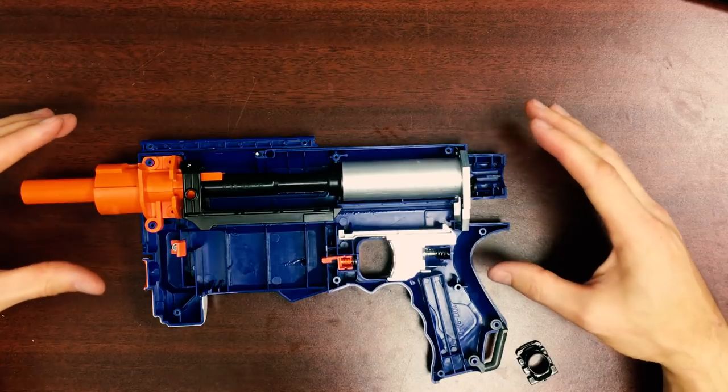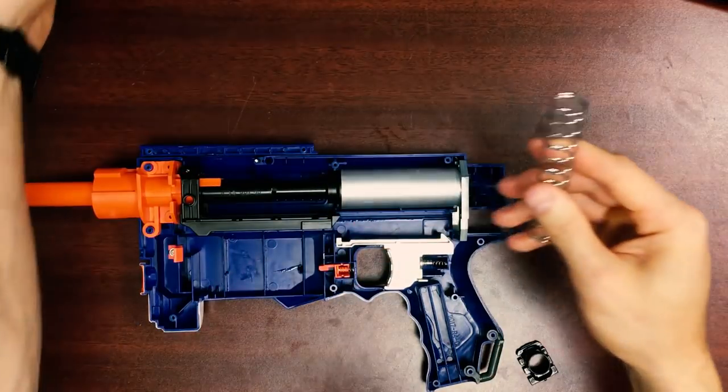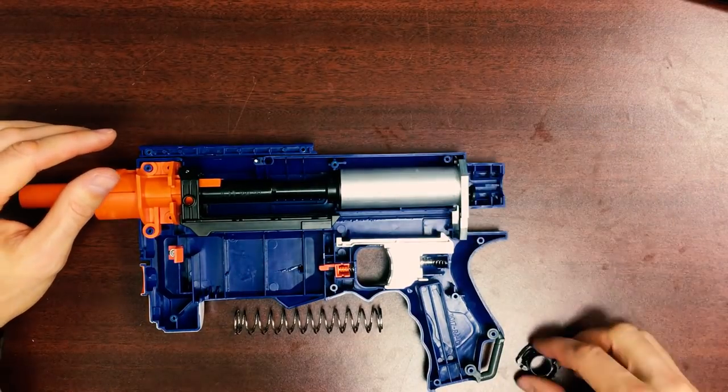And these are all the major components of the hybrid kit installed in the Retaliator, except the spring. I like to do the spring last. It simplifies things and prevents the plunger body from lifting as you're trying to close the shell.